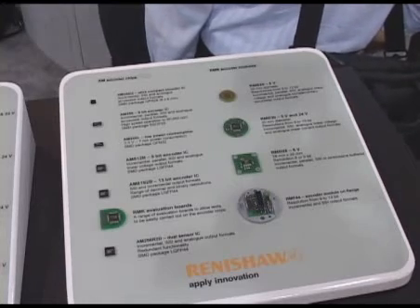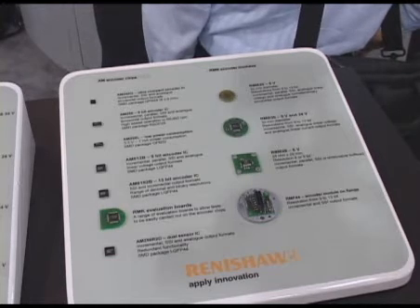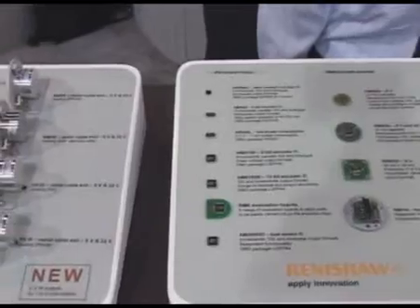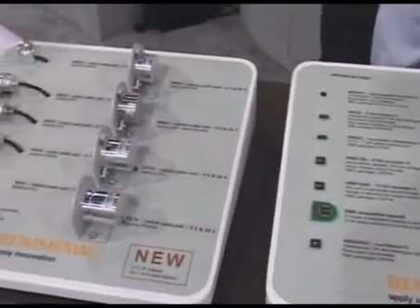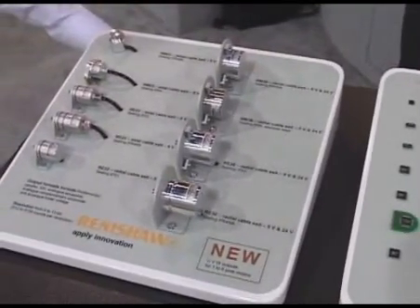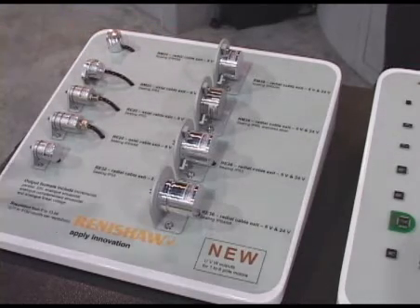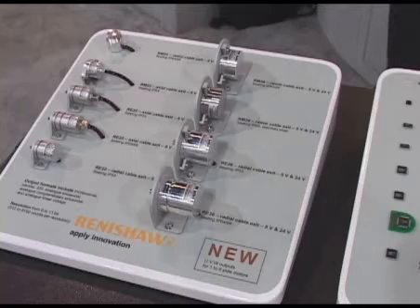Our RLS family of magnetic encoders are provided in packages ranging from ICs through board-level PCB-mounted devices, flange-mounted, all the way through to fully packaged housed encoders with bearings and shafts, as you would encounter in conventional optical encoders.